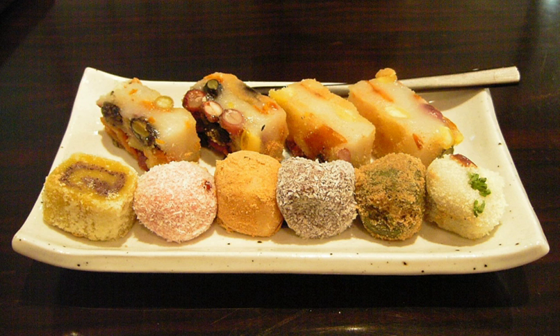Tteok is largely divided into four categories: Steamed Tteok (Jjinun Tteok), Pounded Tteok (Chiniun Tteok), Boiled Tteok (Salnun Tteok), and Pan-fried Tteok (Jijinun Tteok). The steamed Tteok is made by steaming rice or glutinous rice flour in a Siru, a large earthenware steamer, and is regarded as the basic and oldest form of Tteok. The pounded Tteok is made by using a pounding board or mortar after steaming. In making pan-fried Tteok, the rice dough is flattened like a pancake and pan-fried with vegetable oil. Shaped Tteok is made by kneading dough with hot water, usually shaped into balls.